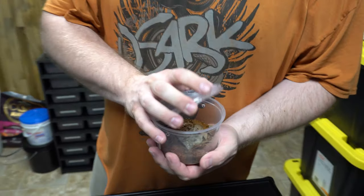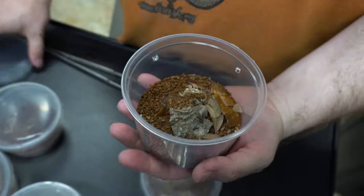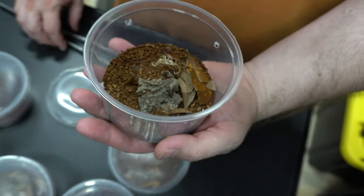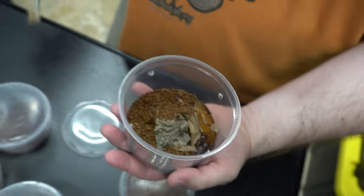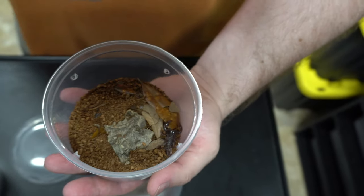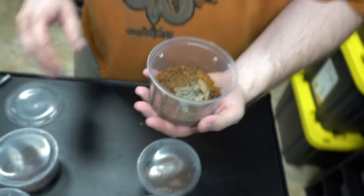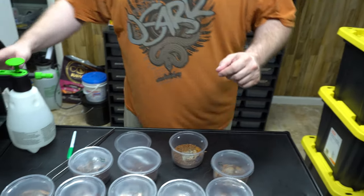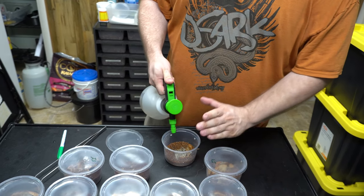These guys are doing really well and molting — this one just went to the third instar. Every time they shed their exoskeleton it goes up one instar. We're looking to get rid of probably three of them since we only keep ten. Now that they've been eating for several months and molting, I'm ready to let go of three of them.